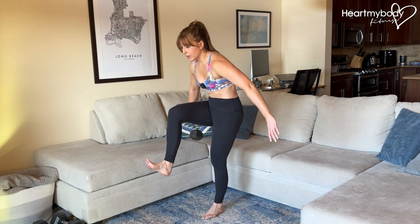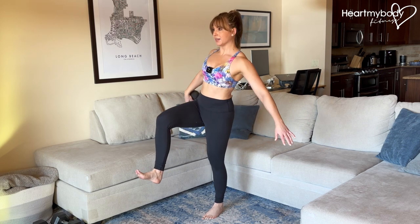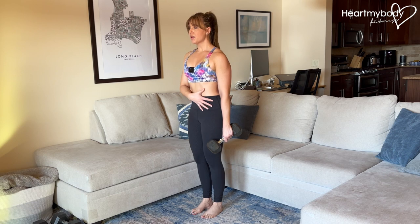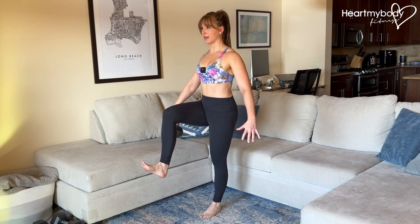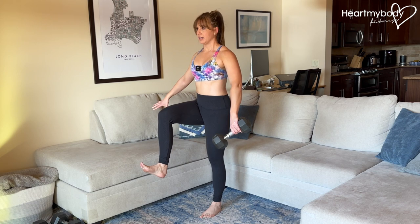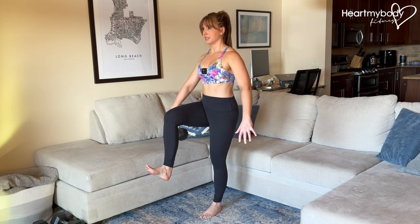We are not dropping down to do this. We're not building momentum as we do it. We're staying really still and stable. Brace through your core, squeeze your glutes in and up on that standing leg, and focus on remaining really still as you do this controlled swing side to side.